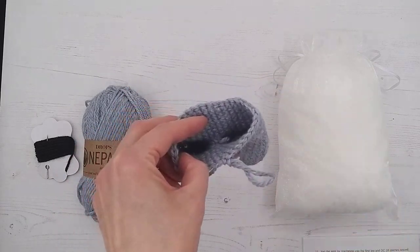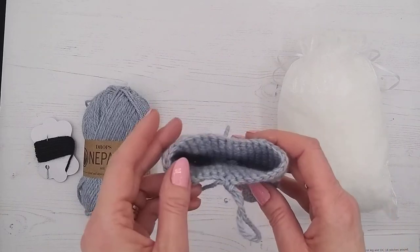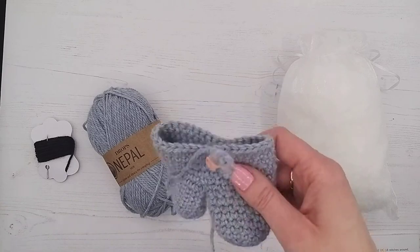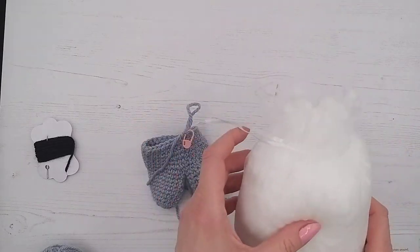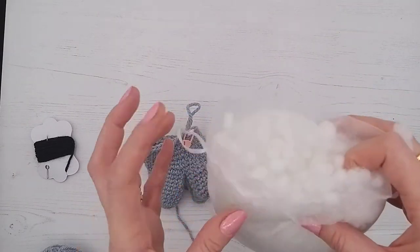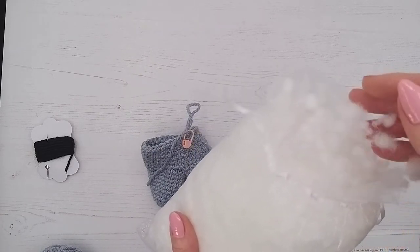You're going to need your stuffing and your needle, because we're going to sew up the little gap between the bunny's legs. Go ahead and grab your stuffing. With our ball fiber stuffing, this is really easy to use — it doesn't clump like a lot of other stuffings do.